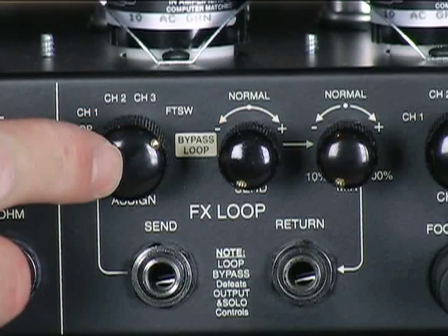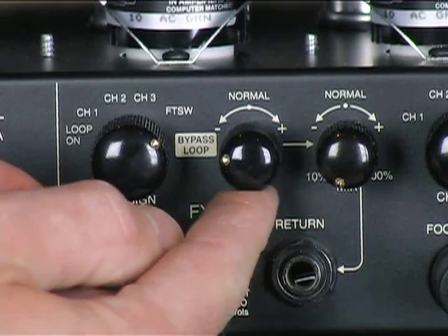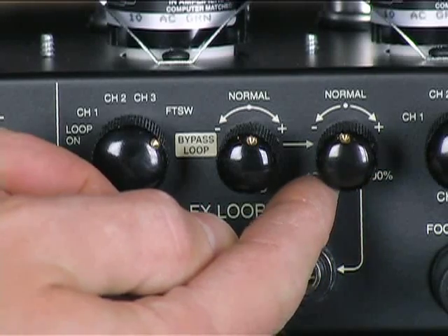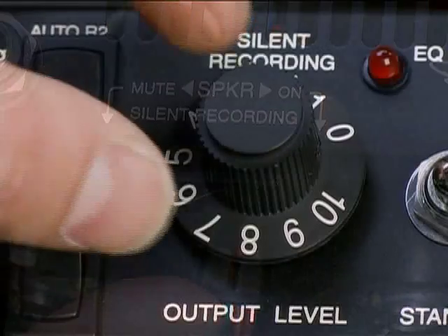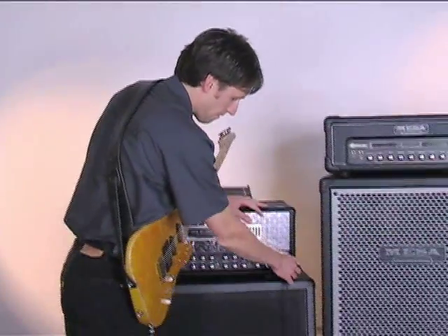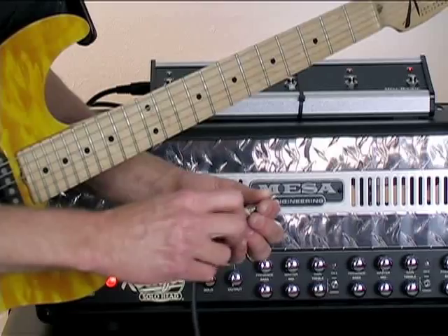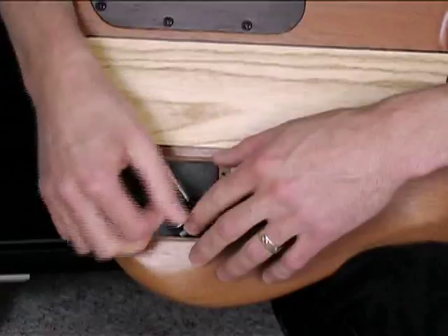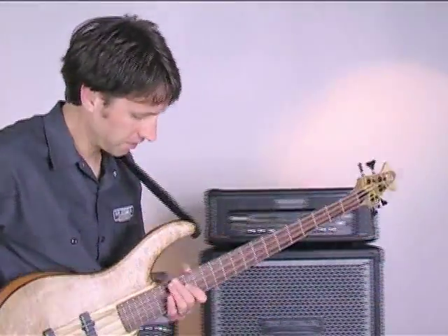Number five: is the effects loop engaged without the mix or send level at least in their 12 o'clock normal position? Does the amplifier feature a mute circuit? If so, make sure it is not accidentally engaged. If you have gone through these steps and there is still no sound, it is possible that the problem is something other than the amp and cabinet, such as the guitar, the guitar cable, or any type of effects you may be using. The process of substitution or elimination may help you determine if any of these are the problem.